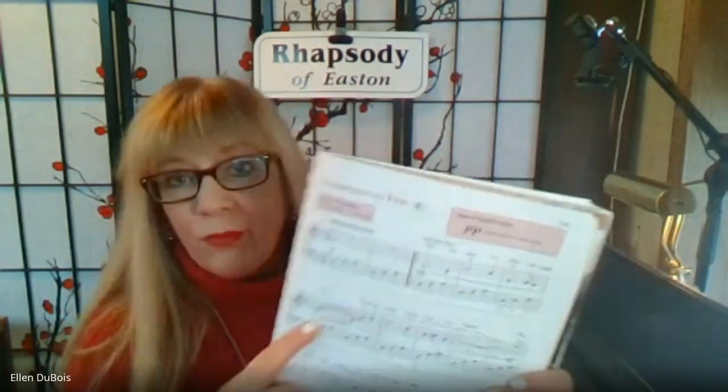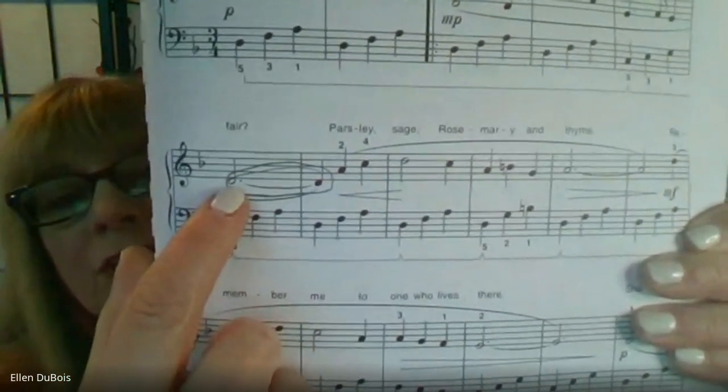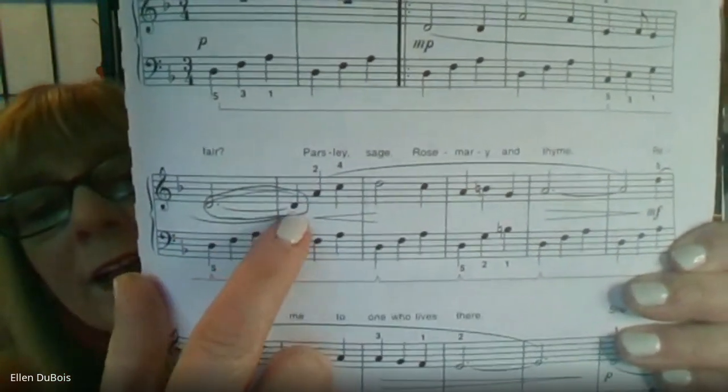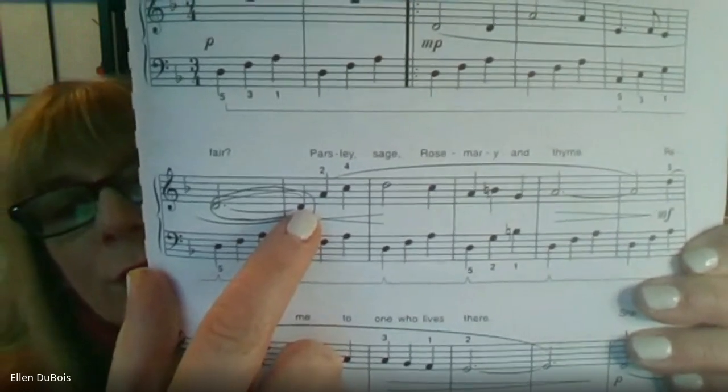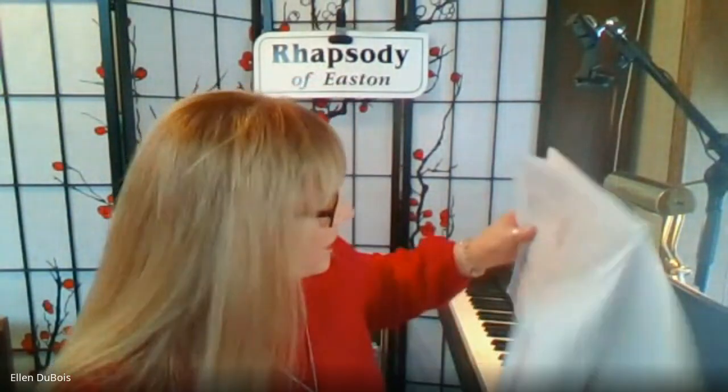So in the case of Scarborough Fair, which we've got right here, you've got a three beat note, which is a dotted half note tied to a quarter note. So three beats plus one beat equals four.